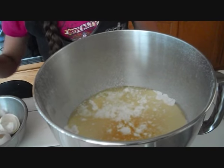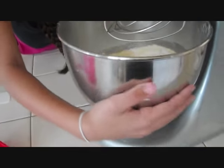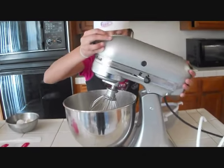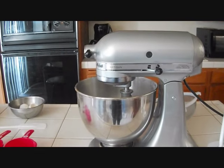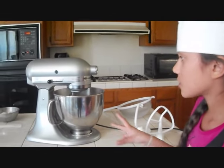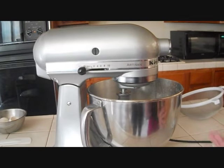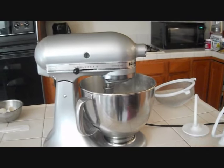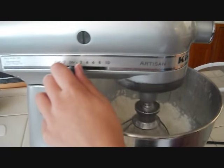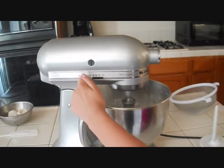Make sure no egg shells are in there. Now put the bowl inside the mixer — twist it to lock it, then flick the little button to the left so it's locked and won't swing around. This mixer has speed numbers on it. Start off slow so the flour won't go everywhere, then gradually move it to a higher speed. Do this for about two minutes.